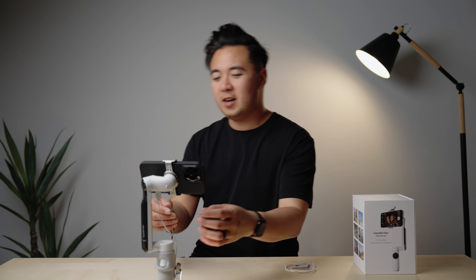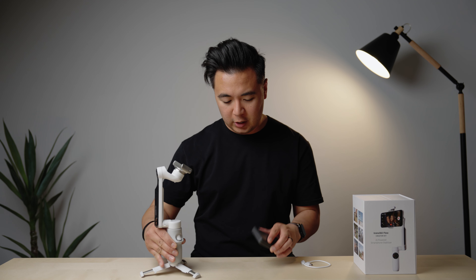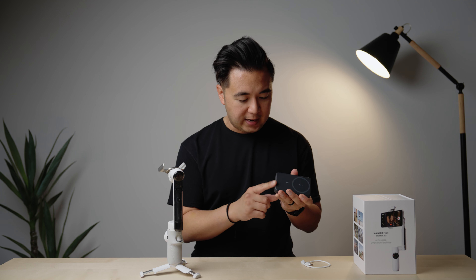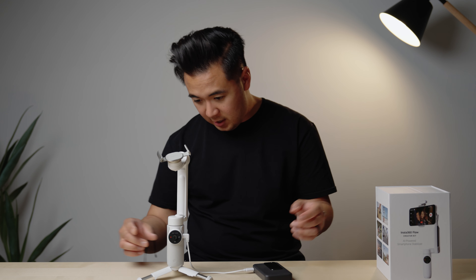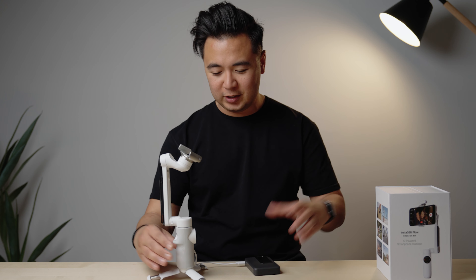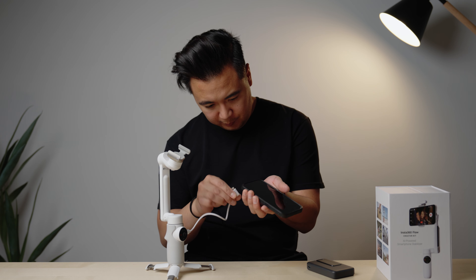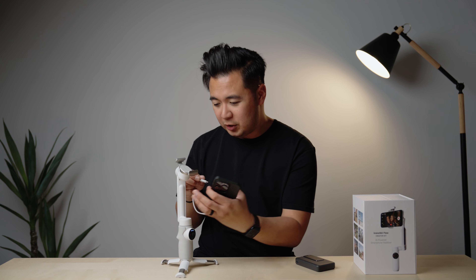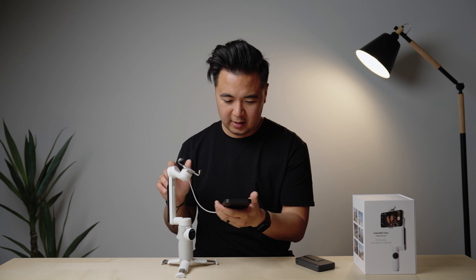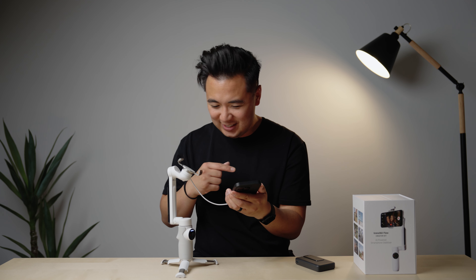I'm not a big fan of lights on gimbals, but it's a good option for people that want it. What's cool about this gimbal is that you can charge it on the go. If you have a small battery bank — like this Anker battery bank — you can plug it into the bottom of the gimbal and it charges. But what's even cooler is that you can actually use this gimbal as a battery bank and charge your phone. I'll plug my iPhone into the top USB-C port — and it's charging. That is so cool.